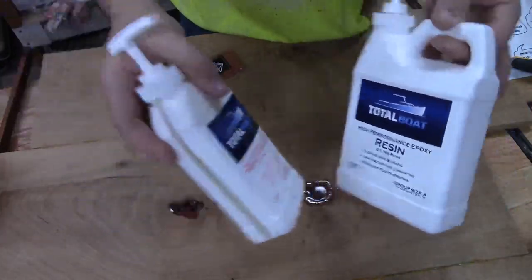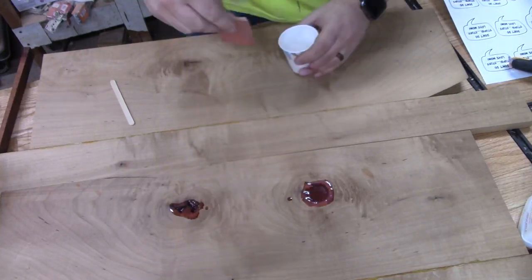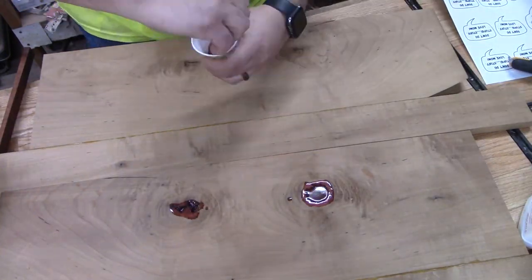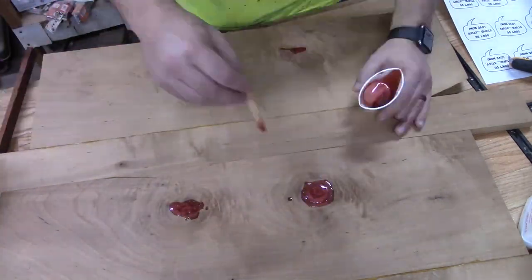We're gonna start by filling our knot holes with epoxy. This is just Total Boat medium resin and I picked a color that will complement the duke splines we're gonna put in later. Make sure it's mixed well, fill these holes, and poke out all the air bubbles.